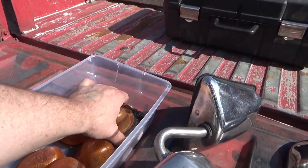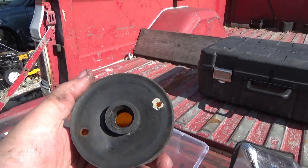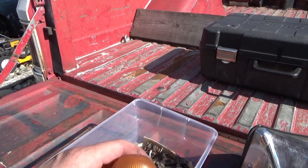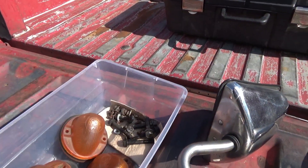Also grabbed five factory clearance lights for Kevin, along with the associated handle.